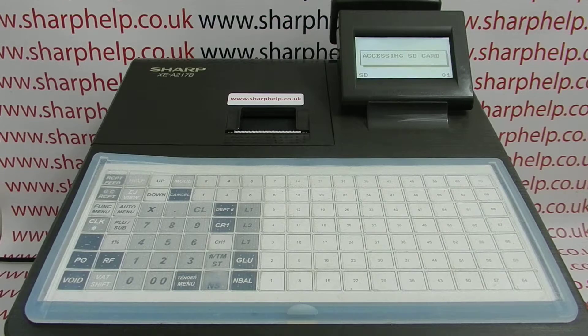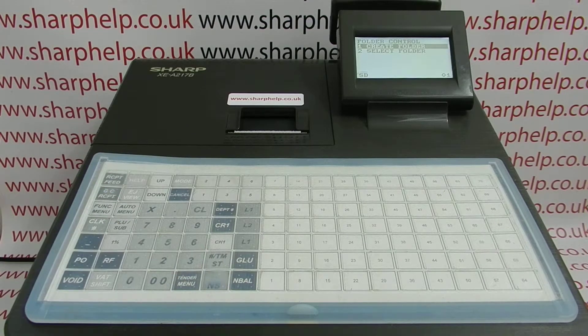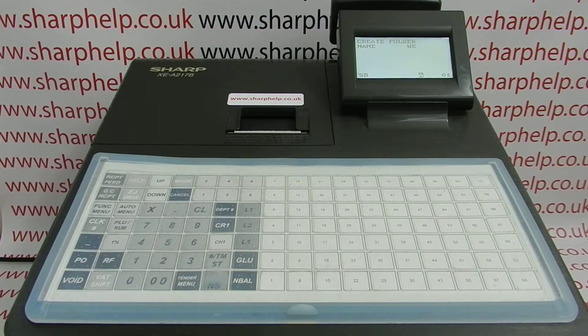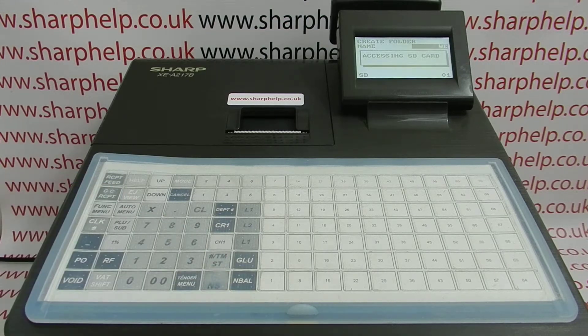You can then program the register and back up the data to the card, or export the sales data to the card. Once you've formatted your card, the second thing to do is to create a folder for the data to be saved to. Arrow up to folder control, press total, choose create folder, and then you can give your folder a file name. Once you've typed in your name, press total to save and total again to confirm. That has now created the folder on the SD card where all your programming data will be stored.